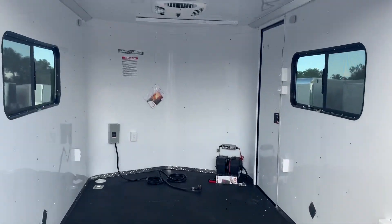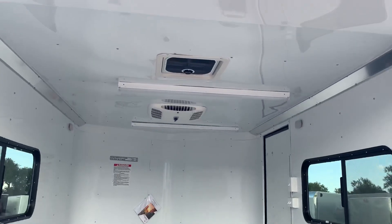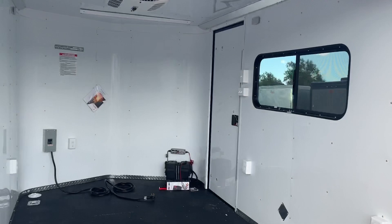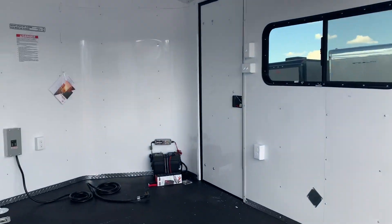We do have a MaxAir roof vent here in the back, two four-foot LEDs, and then you do have your AC unit with a heat strip up there as well, so you can heat and cool this trailer.